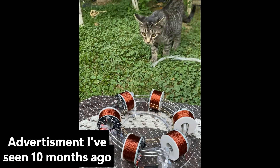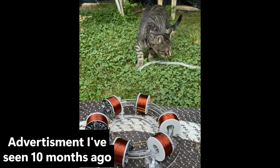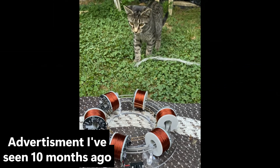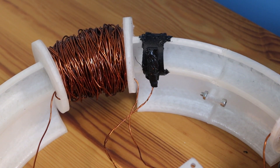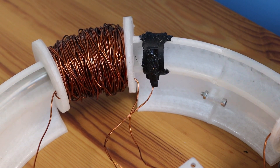About 10 months ago, I saw an advertisement for an electromagnetic accelerator and I thought, why not make one myself? In this video, I will explain most of the things you need to know about my accelerator and how to make one yourself.